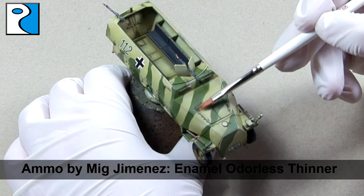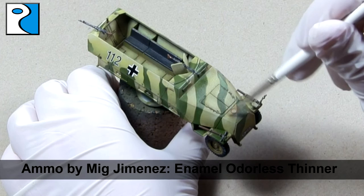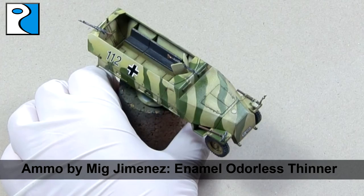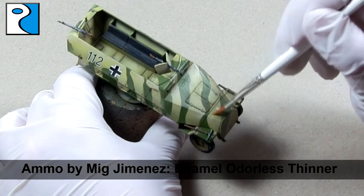The next step is to take Ammo by Mig Jimenez's Enamel Odourless Thinner, dampen a brush slightly and remove any excess wash. Here you can see how easily it comes off all the areas where I didn't want it and stays in the recesses. I like to use a flat brush for this as it moves the enamel wash off easier, and I can even create some streaks by using the flat brush to drag that wash out.